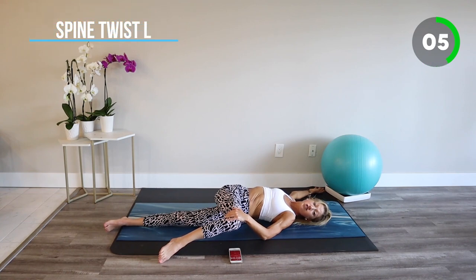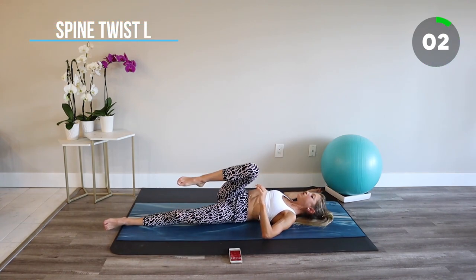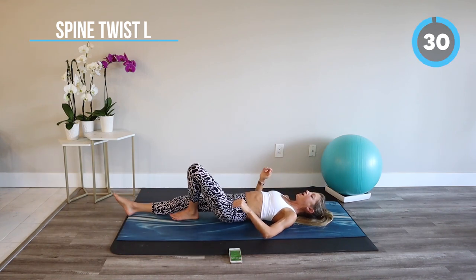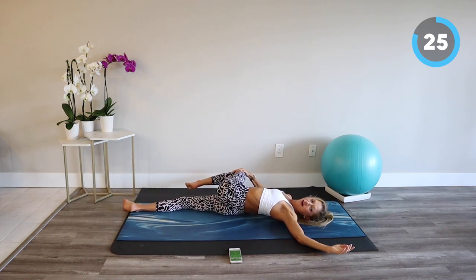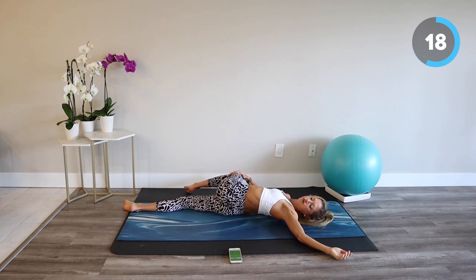Let's transition to the second side. Guiding the legs through center, extending one leg, bringing the knee to chest, and taking your twist. Opening through the heart and the chest. Breathe in and breathe out.